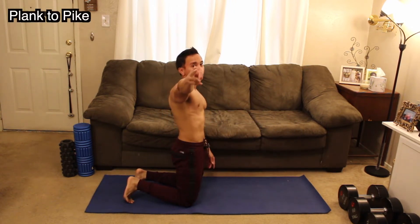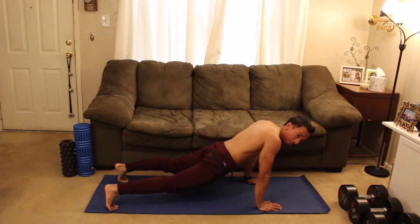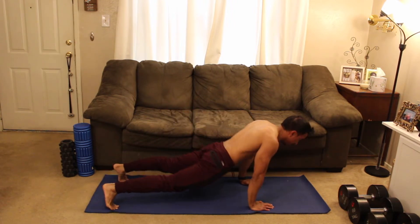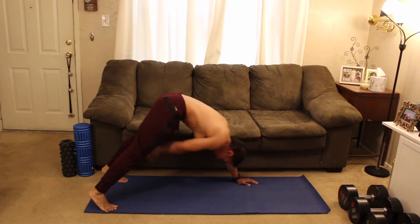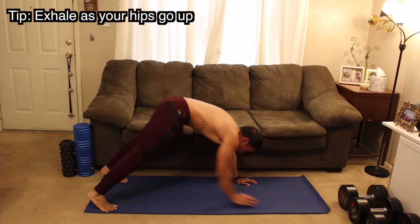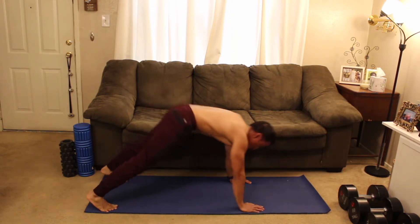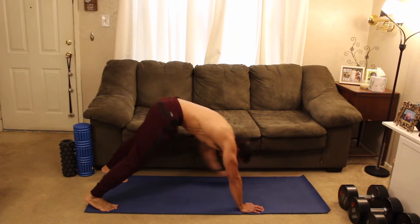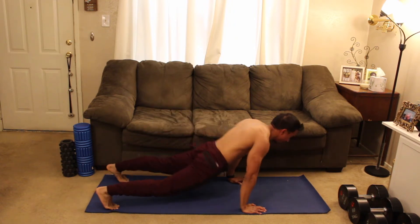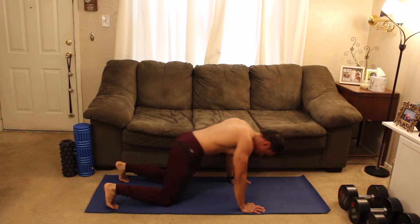Nice deep breath. Three, two, one — in position, let's go. Squeeze and tap. Pushing your belly button towards your spine here. Exhale. My shoulders are above my hands. Driving those hips up as high as you can. Don't forget to breathe. We're almost through — stay on it for me. And relax.